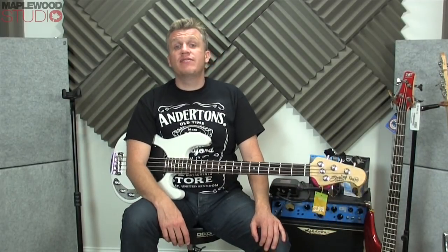So there you go, that's the Sterling Ray 34 by Music Man. I hope you found this video useful. Please leave your comments below — I really appreciate your feedback and any comments, criticism, or things you'd like to see. It always helps. If you like this video, please give it a thumbs up. Keep an eye out for the next one. Stick out, bye.